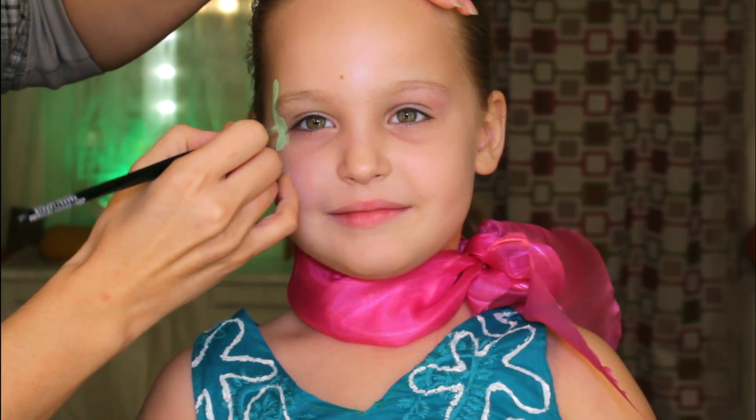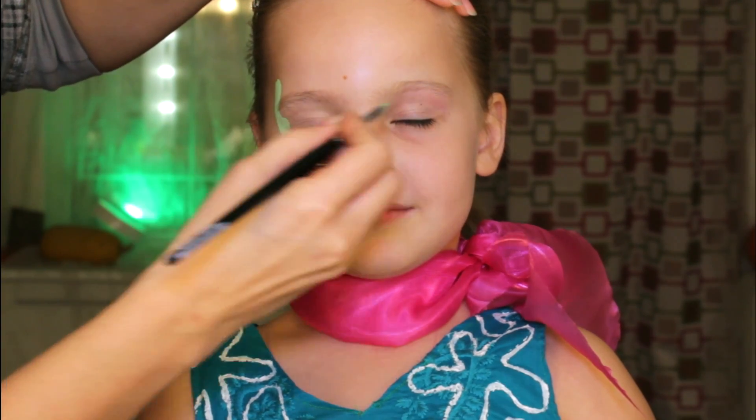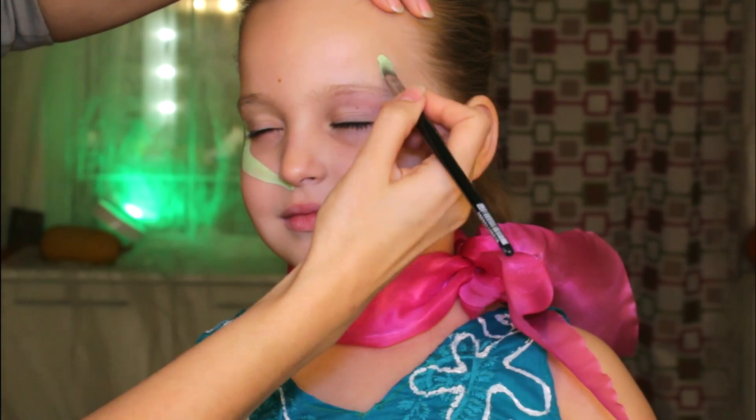Hi guys! This is Olga! Today I'm gonna show you how to transform your kid into Disgust from the Inside Out movie.